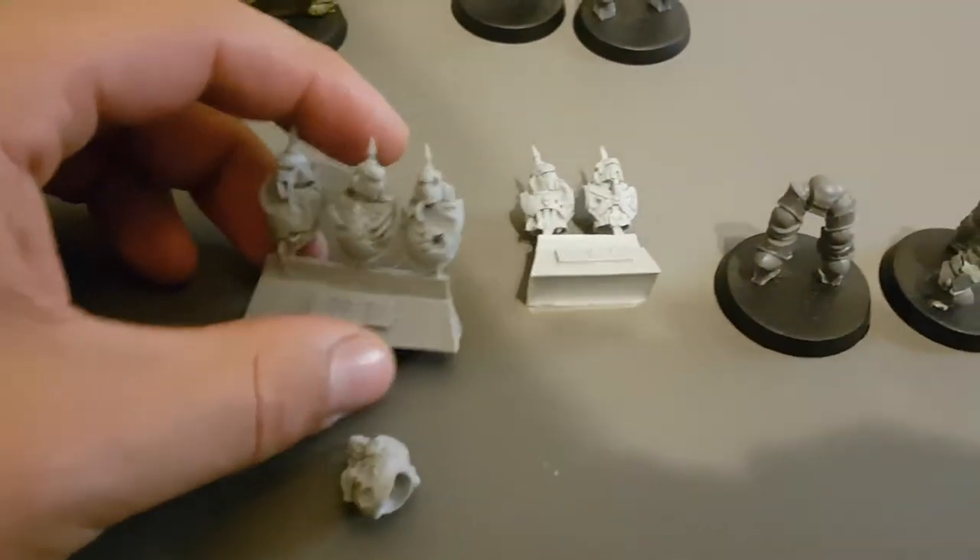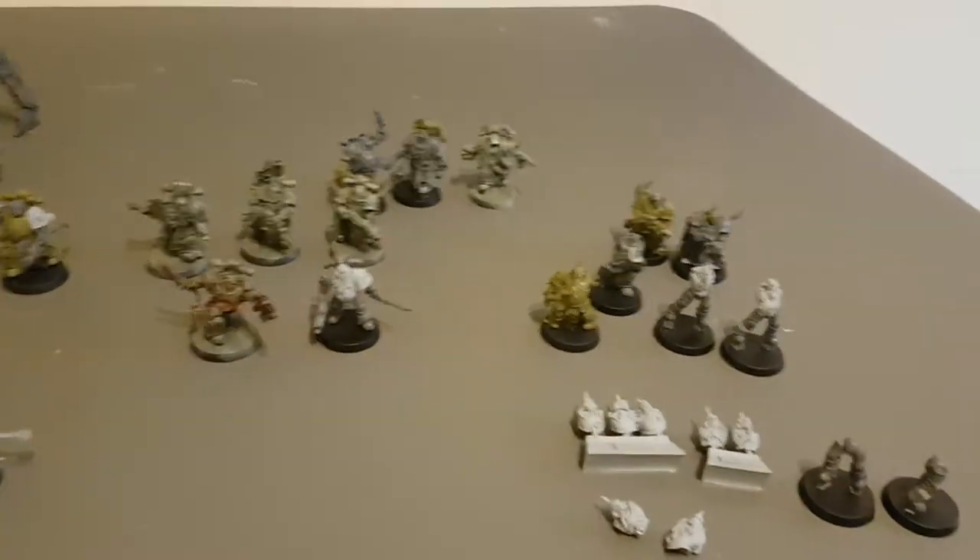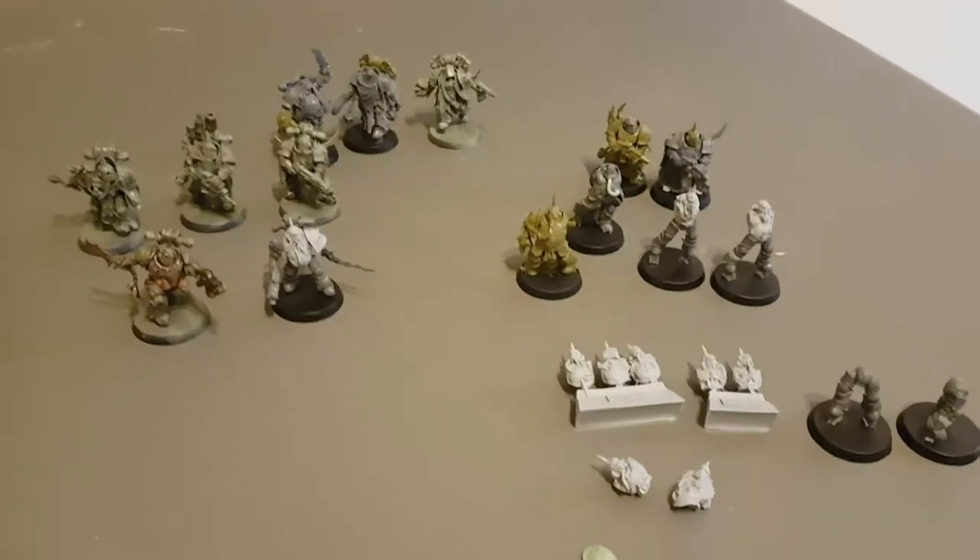And there's some more of the upgrade kits looking excellent. So yeah, that being just the Plague Marines.